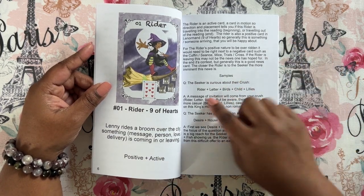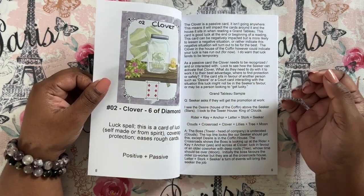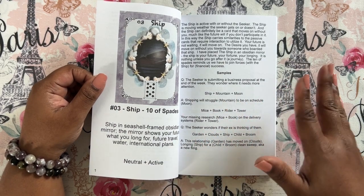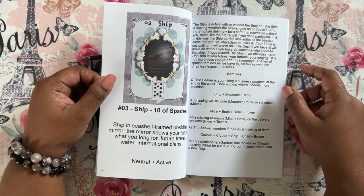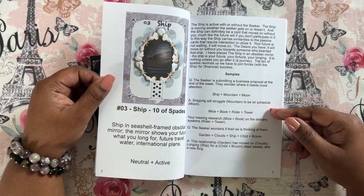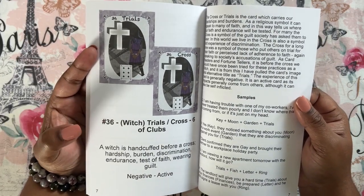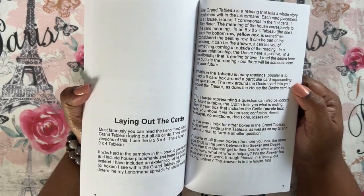Each card has a different style of sample — for instance, this one has a five-card pull and an example. Some of them have a full grand tableau sample, and some have a three-card pull sample. So there are lots of different types of samples in here showing different ways to interpret cards. I thought it was cool that she put a sample for every card and used the opportunity to show different ways to interpret different types of spreads. And when you have two options for a card, both options are presented in the guidebook.